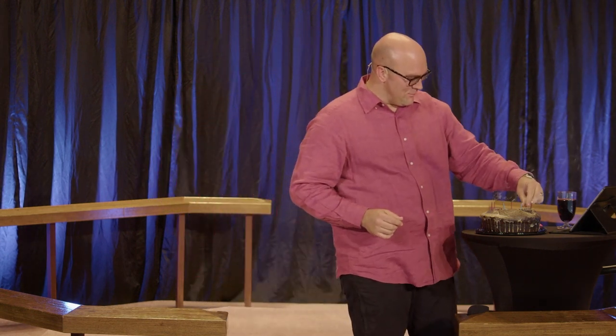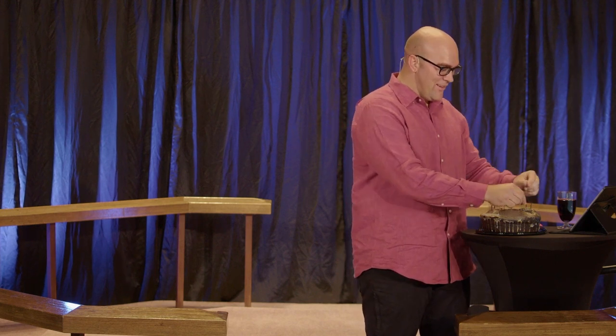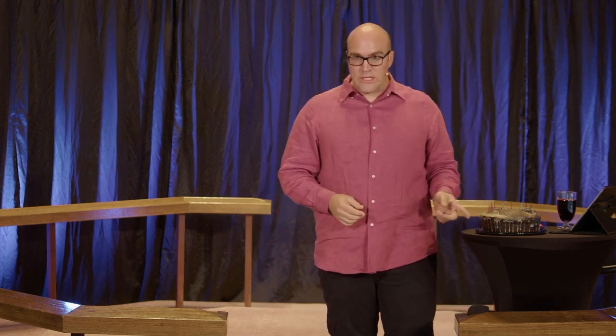I was like, wait, did I put the candles on here? There's a fire on my cake. Never burn out. Y'all thought last week I was kidding when I said I like chocolate cake. This ain't a game.